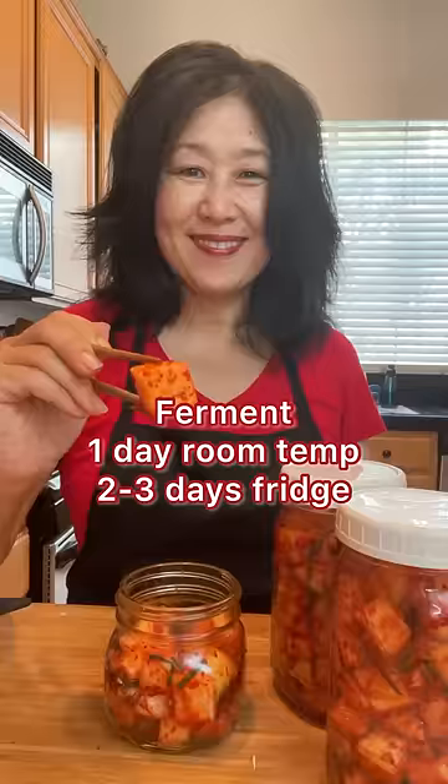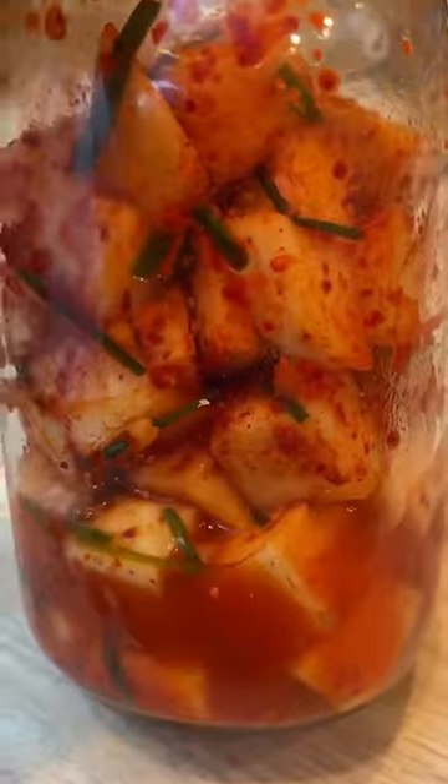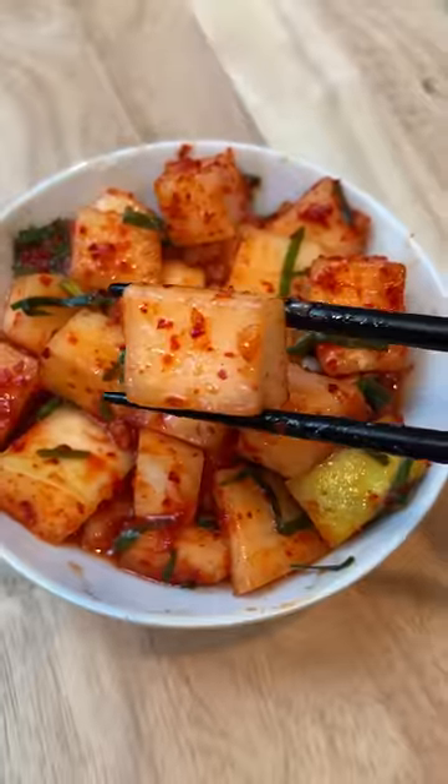Cover and ferment at room temperature. The next day, you can see that the radish has released liquid and has shrunk in size. Crunchy and delicious.